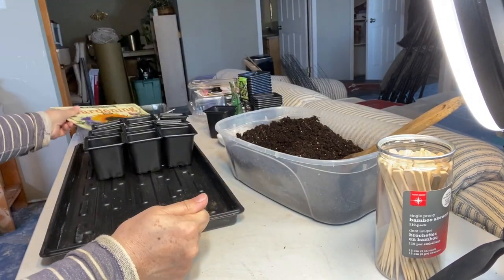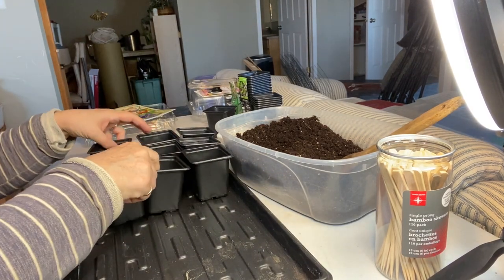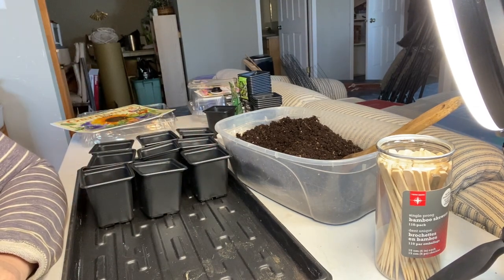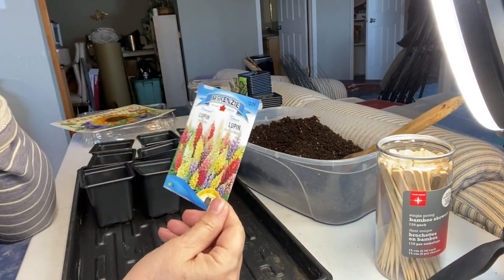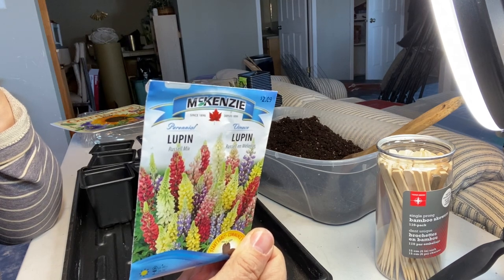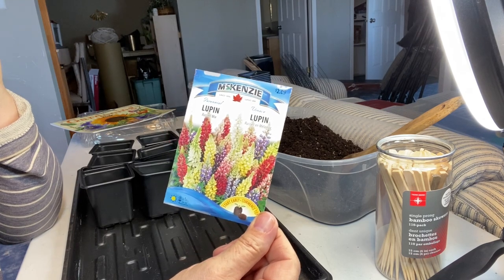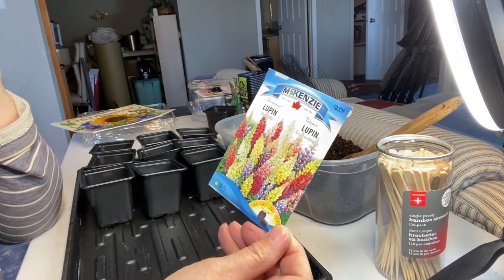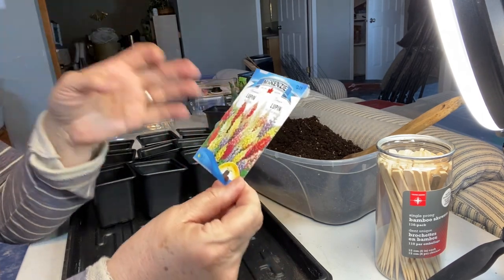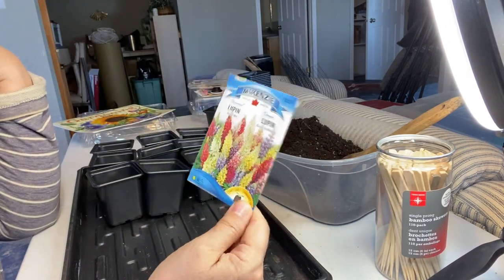I'm going to show you how I'm going to be planting these up and get them growing under the grow lights. I'm also going to try some lupine flowers. These are a perennial that are hardy to zone 3 right here in Saskatchewan, so these should survive our harsh cold winters and come back every year. I have some started in milk jugs using the winter sowing method and still had some seeds left, so I'm going to throw a couple of those in here today as well.